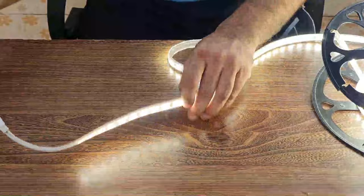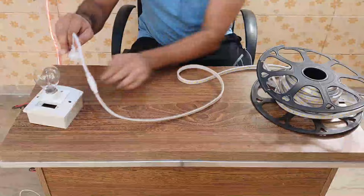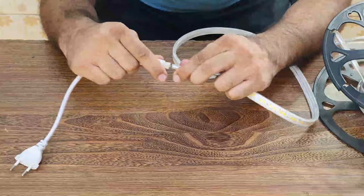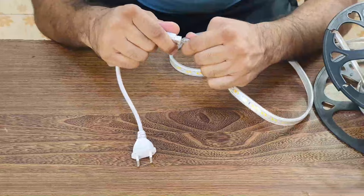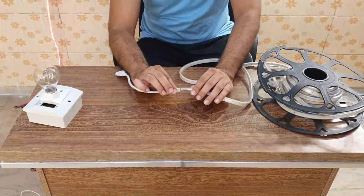So guys, you can see this rope light is on. I will show you again from this way, and we will put it on the other side to check if it is on or not. So you have to do this and turn it on. If you put it on one way it lights up; if you put it on the other way, it will not light up. So this is the basic method.